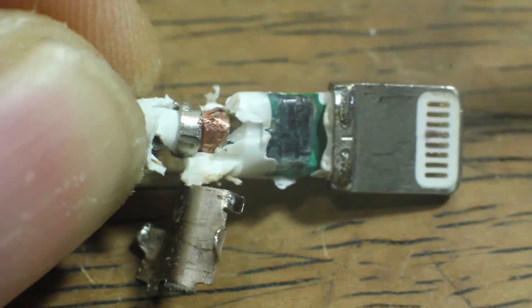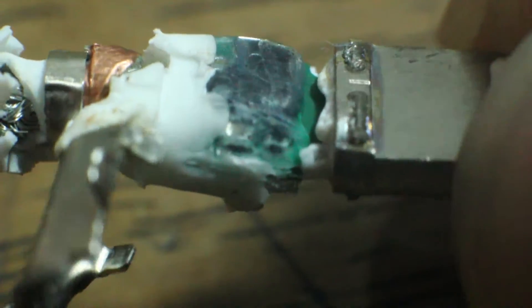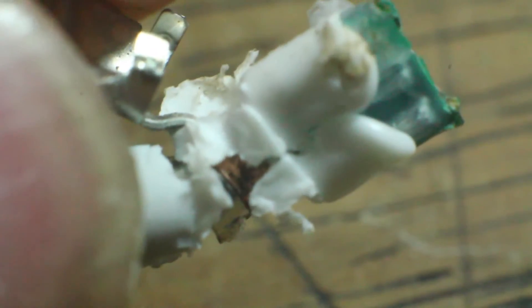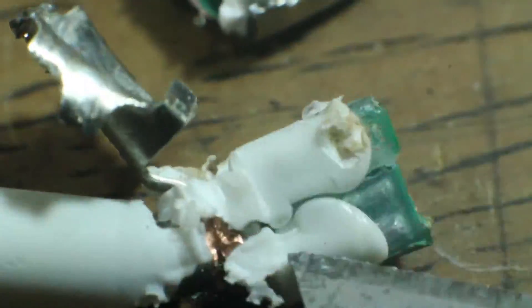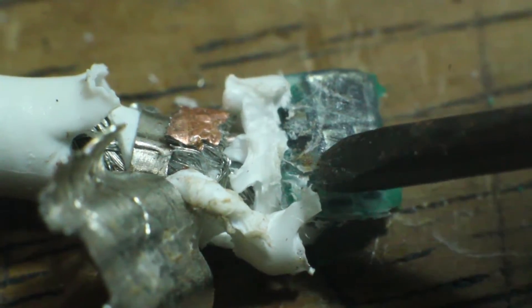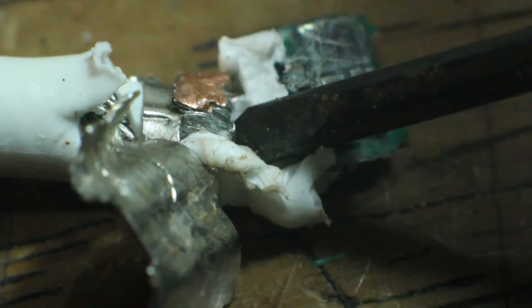Let's take an even closer look. That's the integrated circuits. Maybe we could try to clean this more. The interface broke up. It appears to be protected with some sort of very hard coating — I drilled through it, you know, melting it.